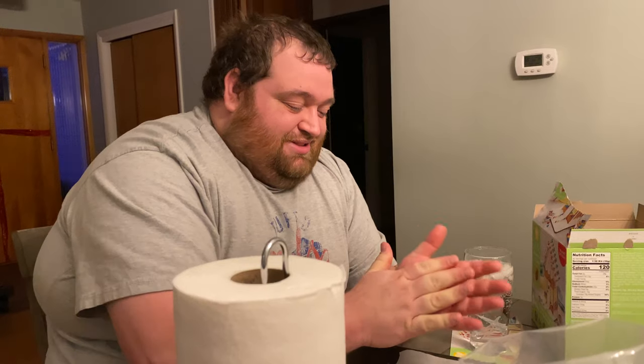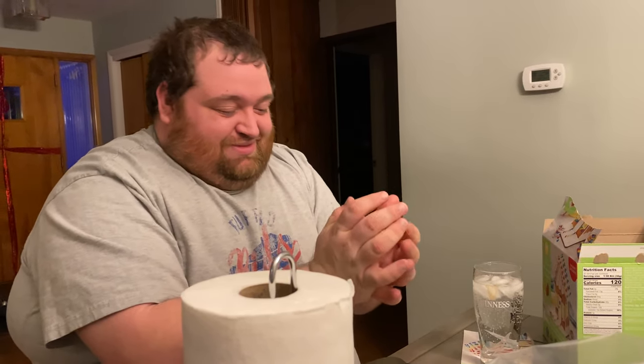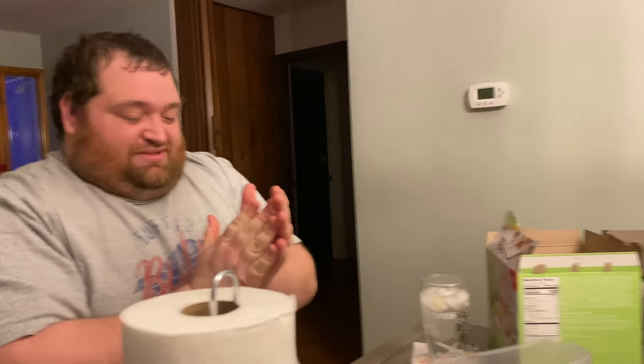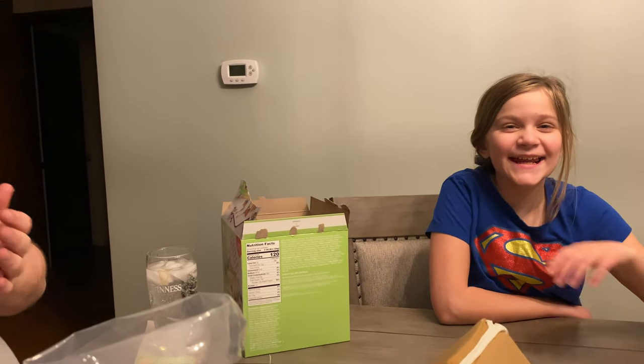Are you ready to make a gingerbread house? Sure. Did you really just tell me I made a terrible fondant window? Yeah, and I crushed it. Get out of the candy. I like candy.